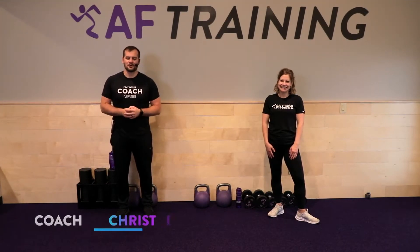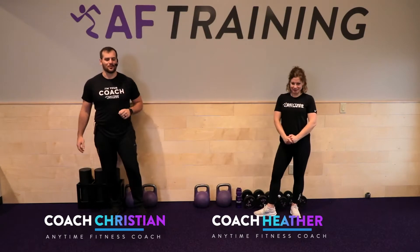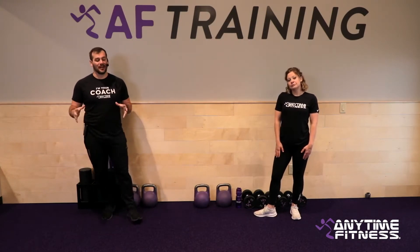Welcome everyone, my name is Coach Christian and this is Coach Heather. We're bringing you another Coach Care Connect daily virtual workout. Today we've got some really good stuff — a little bit longer of a circuit. We're going to go six exercises for a 25-15 circuit today.